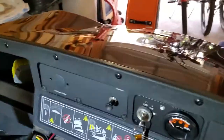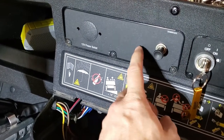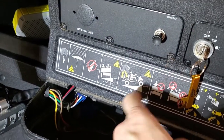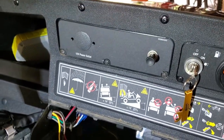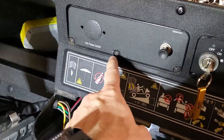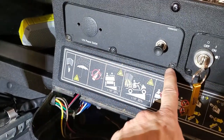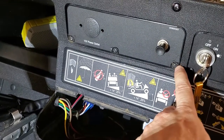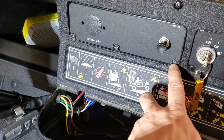We've reached our first major hurdle in this install. I want to put the toggle switch in this panel here, but this panel is riveted on. You can't access it from the bottom because there's some sort of a shelf or something on the back of it. So I'm going to have to drill these rivets out and then replace them with some bolts that I can take on and off regularly to access this panel. It's a little intimidating because I've never done this before, but hopefully it goes smoothly.